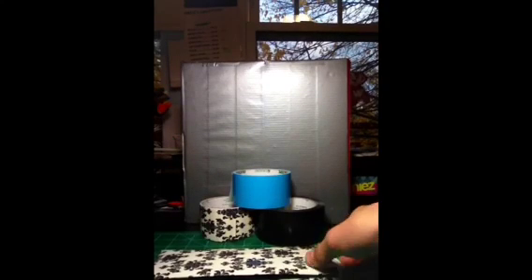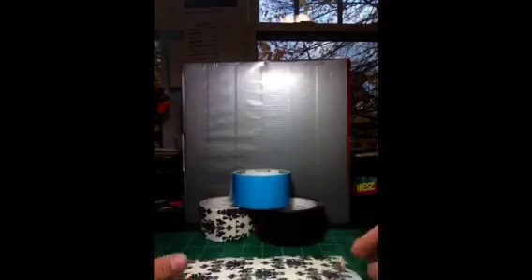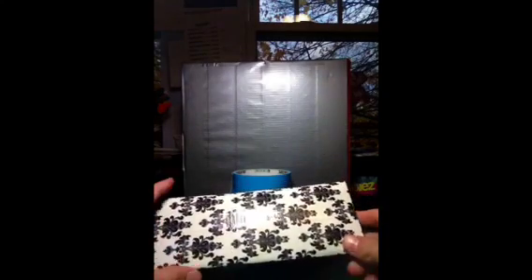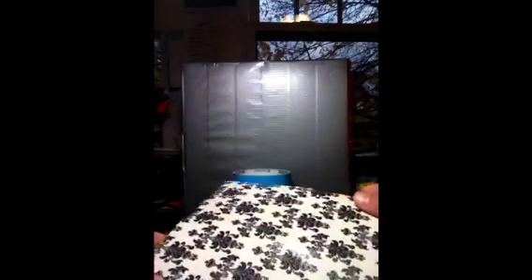Hey YouTube, this is just a new video at a new angle and I really like this angle — it looks really cool. This video is about this new woman's wallet I made and it is super nice. It took about 2 hours to make and it's going to be pretty pricey, but it's really nice.